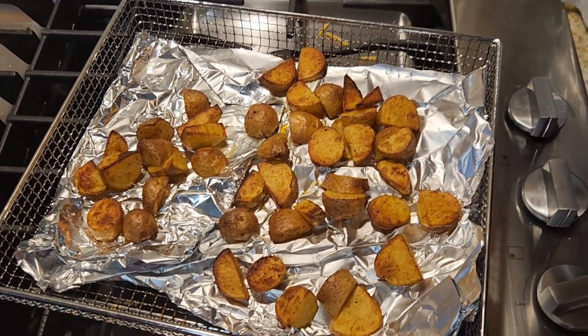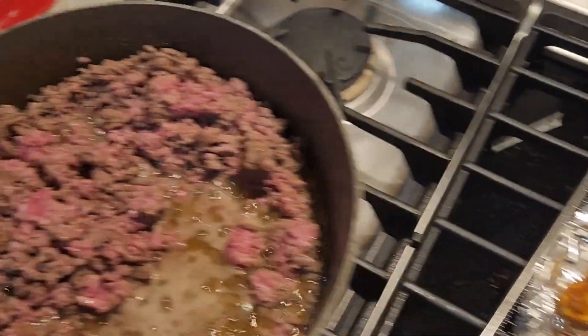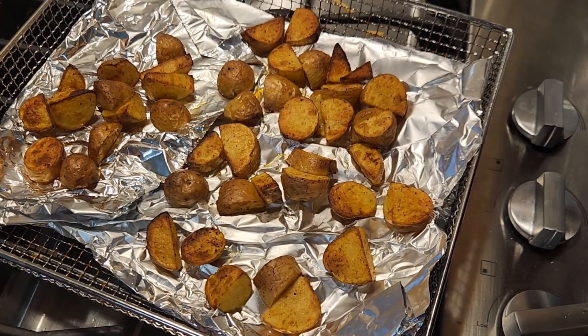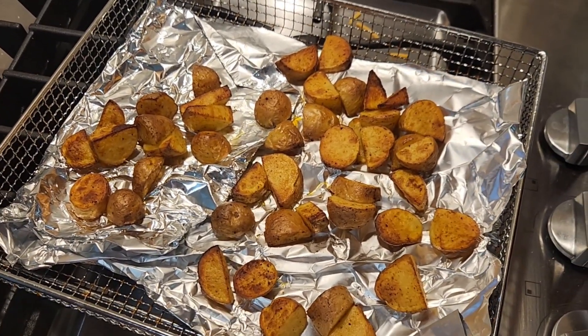My air fryer took maybe five minutes to cook these babies. Look how beautiful! This is still cooking. I put a little bit more meat because I don't want it to go to waste. But this is beautiful — it took only five minutes in my air fryer.